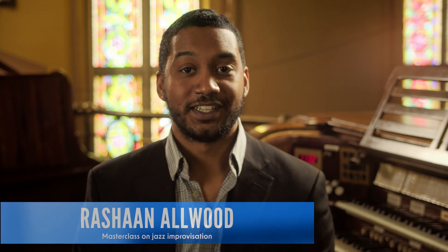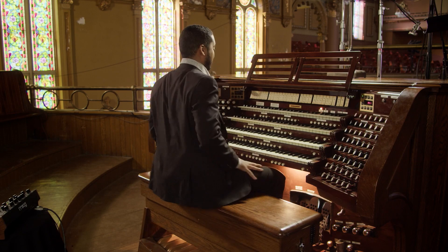Hi, I'm Rashaun Allwood, an organist and composer based out of Toronto, and welcome to Organist Launchpad where we'll be doing a session on playing jazz at the organ. When it comes to playing jazz at the organ there are a couple key things important to discuss, and I'm going to break them apart in this short presentation. The first is registration, the second is voicings, and then we'll talk about improvisation and go through some chord progressions that are fun to practice.